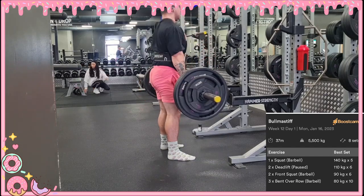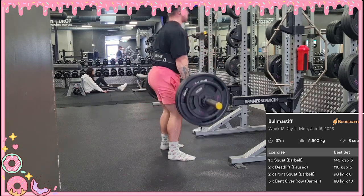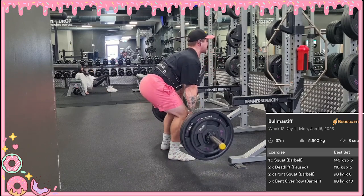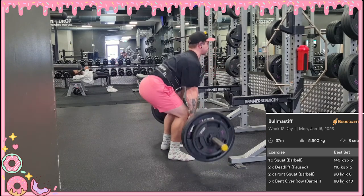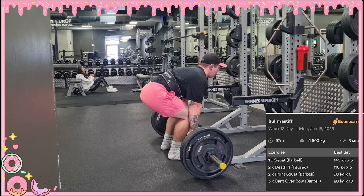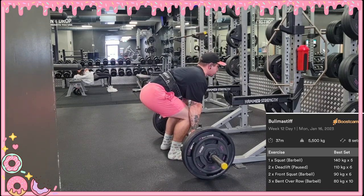Then we just had two sets of pause deadlifts, bumped up to 110 today — it was 105 last week. I did a hook grip for these, just to keep that hook grip going. I want to make that my primary grip when I do my heavy singles. Pretty happy with my form there after reviewing it.